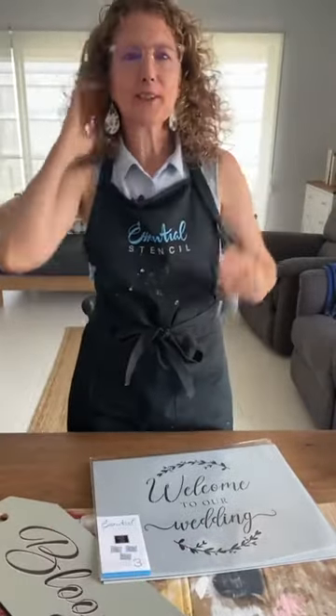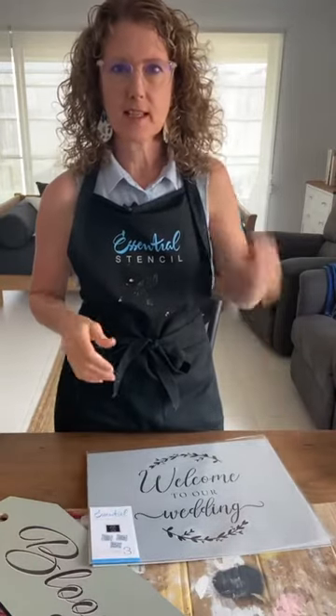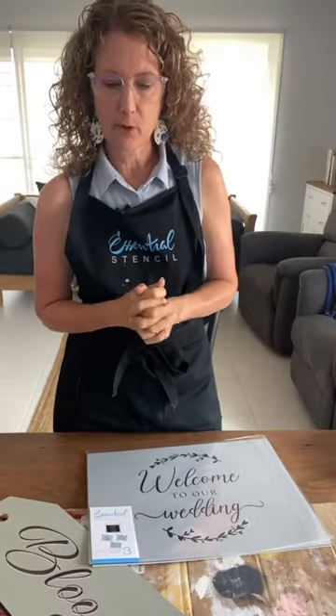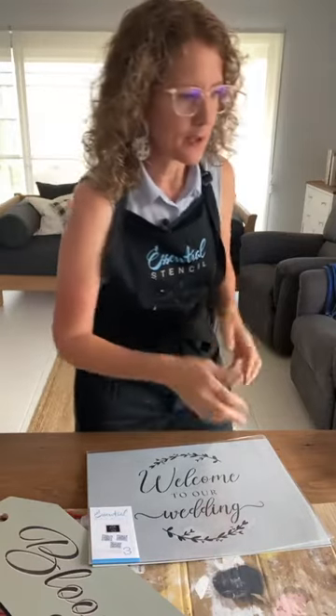Hi everyone, it's Sharon here and we're excited to do another DIY live with Essential Stencil. I'm from the blog I Restore Stuff. If you're new here to the Essential Stencil page, let me know in the comments if you've not seen an Essential Stencil live before. We're going to show you some basic things and we are going to do a wedding theme today.